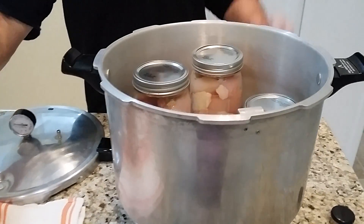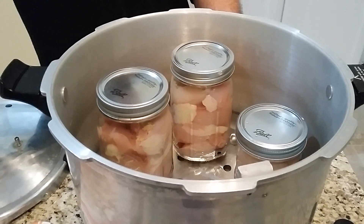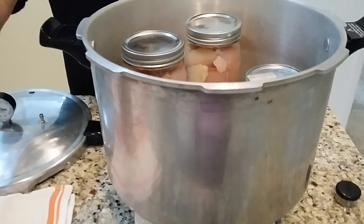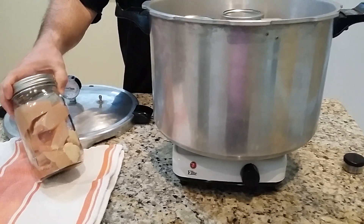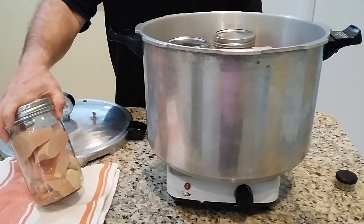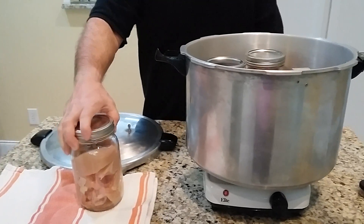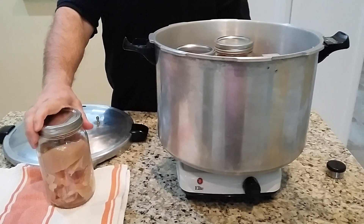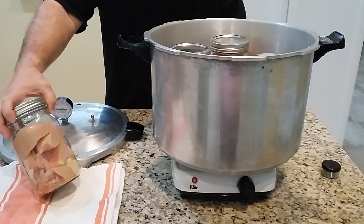I'm doing chicken today. I've got three cans already in here, and you can get up to seven quarts in this large Presto pressure canner. Of course, if you're doing meat, you always have to use a pressure canner. I've just got nothing in here except the meat. I put a teaspoon of salt in each jar, and I put a little garlic powder, a little onion powder, and a little parsley in there as well, just to give it a little bit of flavor. When I take it out, I'll either make chicken salad, chicken pot pie, or chicken and rice. It's probably going to cook out some nice broth, which will be really good for rice as well.